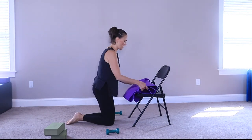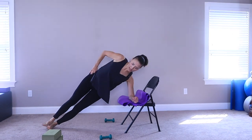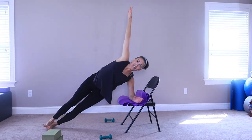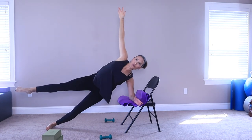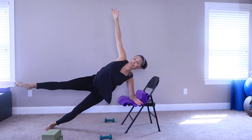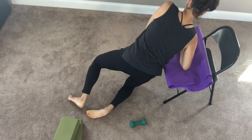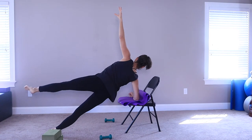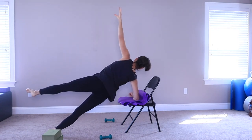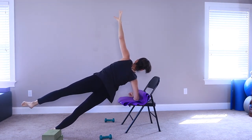Take the mat one more time — I promised you some legs, so before we finish up, a little bit more leg work. Stay with this — lift that top leg up, up, up and circle. Eight, seven, six, five, four, three, two — reverse it. Eight, seven, six, five, four, three, two, and one. Change sides — come on up, lift and circle. Eight, seven, six, five, four, three, two, and one — reverse. Eight, seven, stay with me, six, five, four, three, two, and one. Come on down.